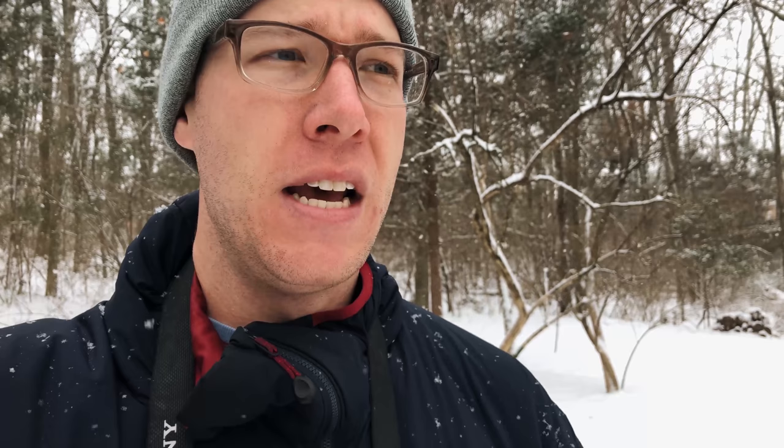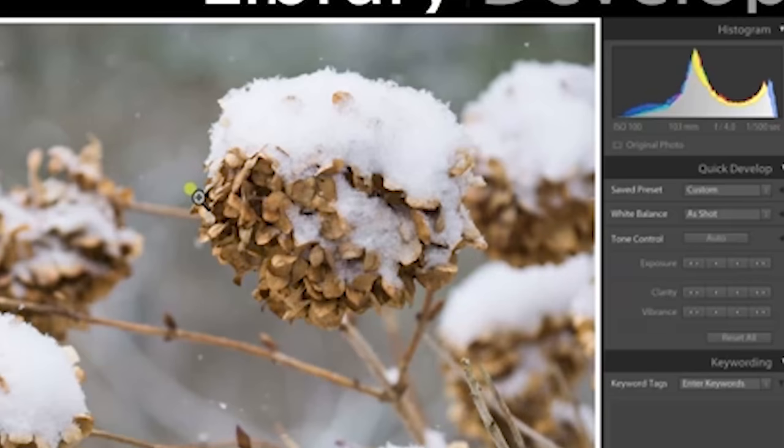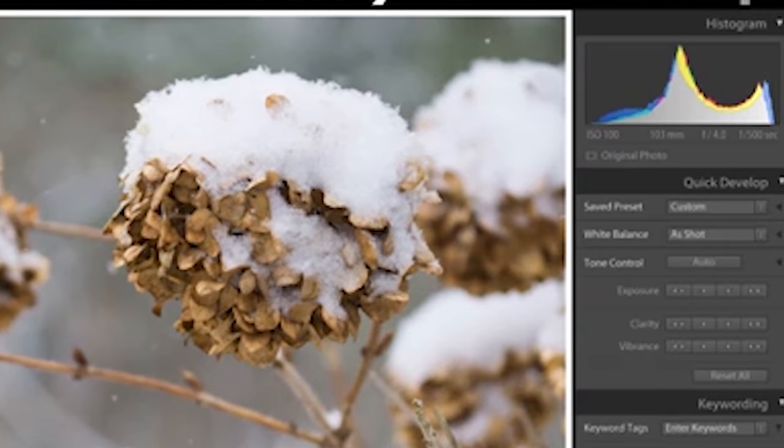Number two is contrast — the name of the game in snow photography. You're dealing with a lot of gray-tone contrast. When you photograph trees or pine tree foliage against white snow, it can trick your eyes into thinking you're capturing great contrast, but when you get into post-processing you may not see what you thought you were shooting in the field. That's why with high-contrast scenes like snow photography, you must constantly be looking at the histogram.